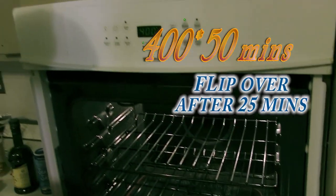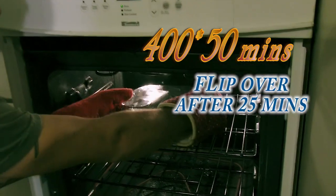Now we're just going to put it in the oven, cook it for 25 minutes, flip it, cook it for 25 more minutes, and voila. You just got to cover it with tin foil and you're ready to put it in the oven.